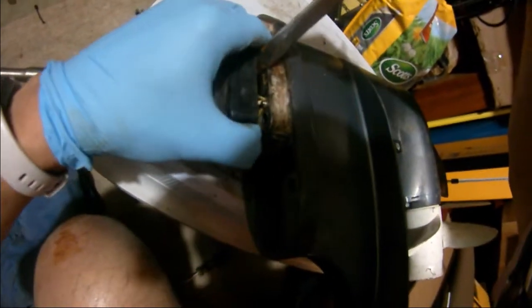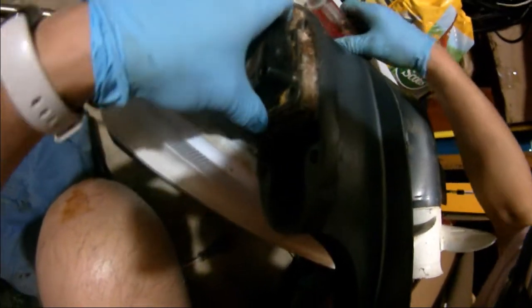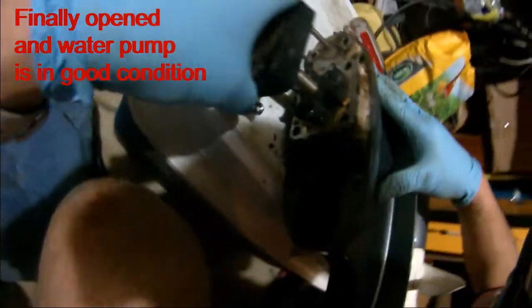It's glued together. Finally got this impeller removed.